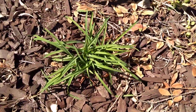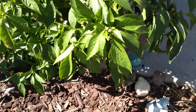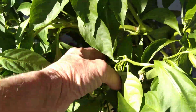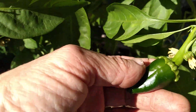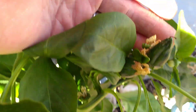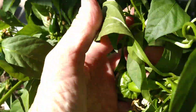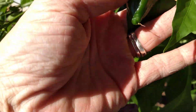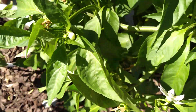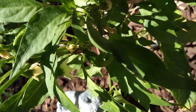There's some day lilies — they've divided since I planted them there. There's a green pepper plant and it's got little bitty green peppers on it all over the place. This is a jalapeño pepper plant and it's got flowers but no jalapeños yet.